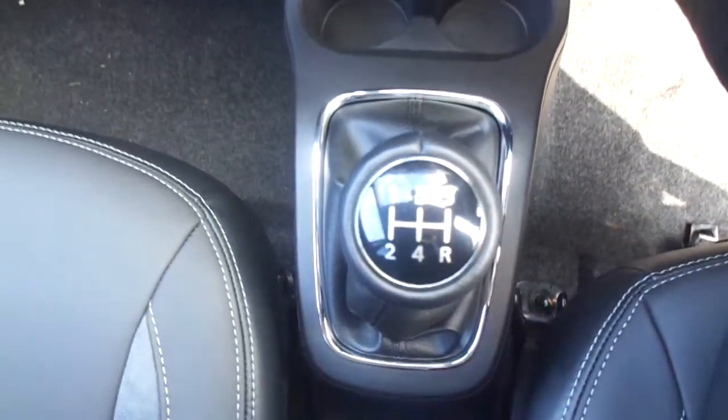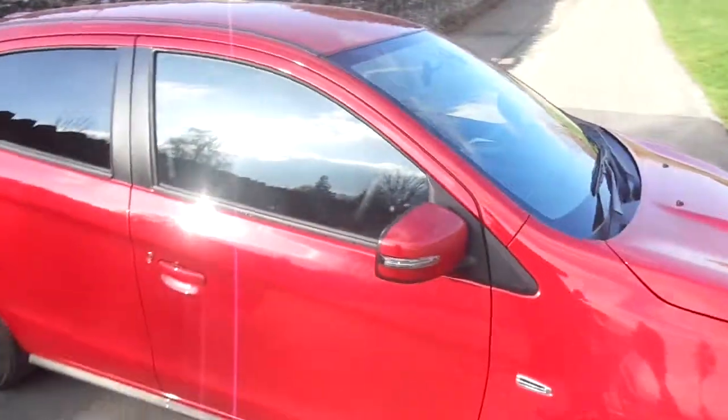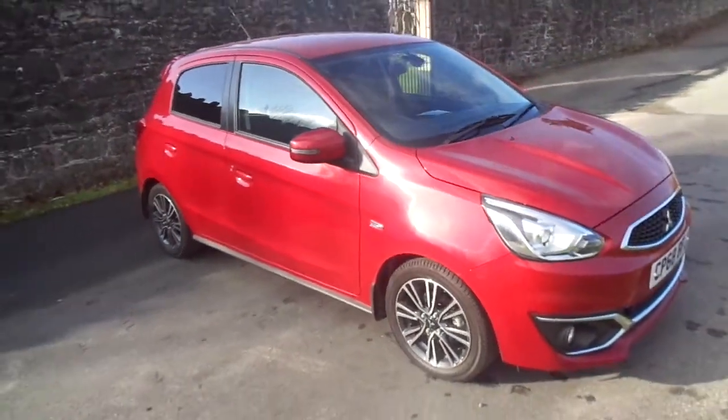This one is a manual with a 5-speed gearbox. Again, all leather interior. So that is the 68 plate Mitsubishi Mirage in red. For more information, please visit JT Hughes Newtown.